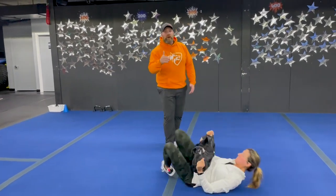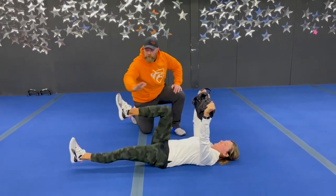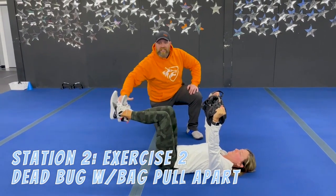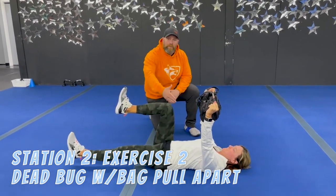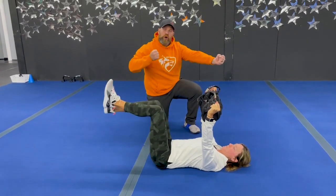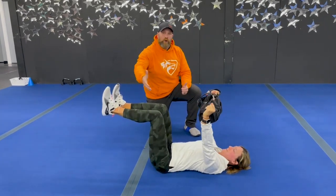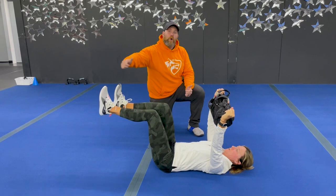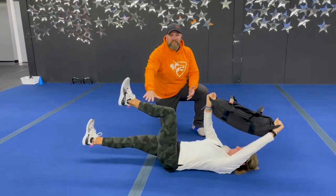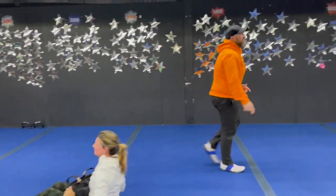The second exercise is our dead bugs with bag pull apart. Lynn's gonna grab that bag and try to tear it apart. Lower back pressed into the floor, she's pushing away with her heel, trying to get as long as she can — really reach, reach, reach with that heel, pause at the end, and then pull it back in. Make sure you keep that lower back in contact with the floor the whole time. You can also rotate that hand with the opposite leg, or reach with that bag overhead, or get rid of the bag completely and just practice those dead bugs without any weight.